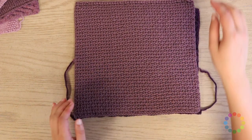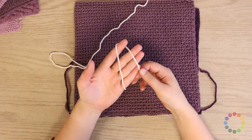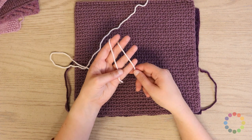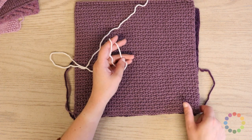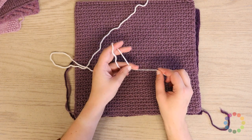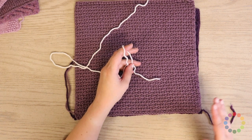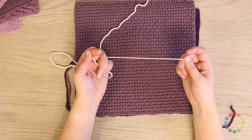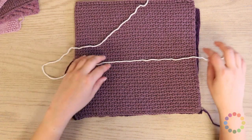I'm going to seam this together with a white yarn so that you can see the contrast a little better, but what you want to do for your blocks is pick the darker color. I would recommend going with the darker color to seam the blocks together because that will be a little bit more invisible on the back side of your blanket. A light color will stand out a lot more.